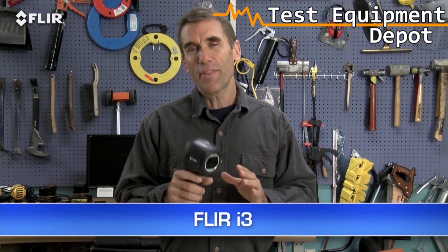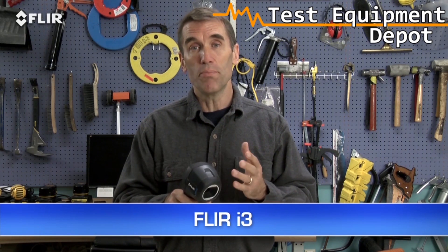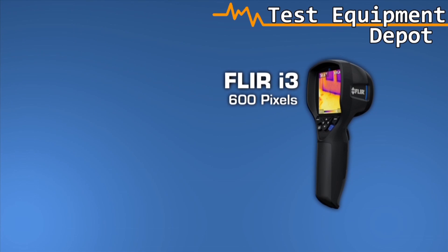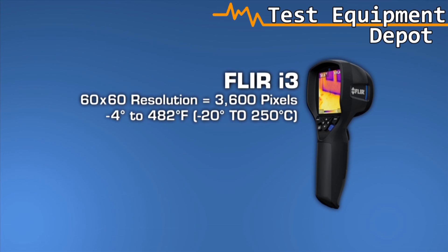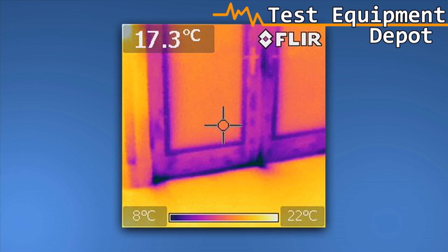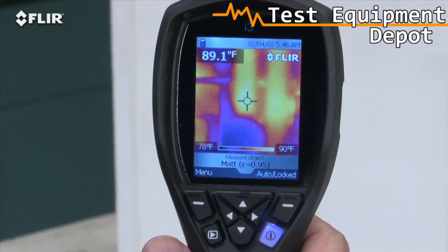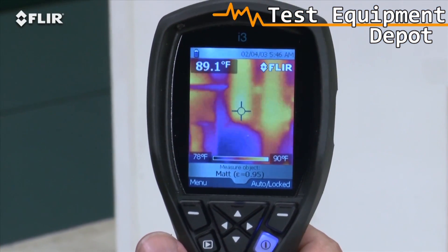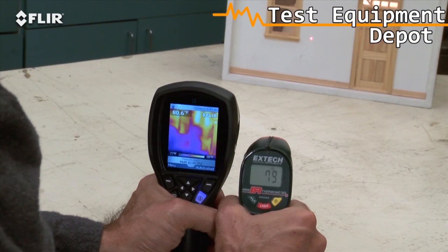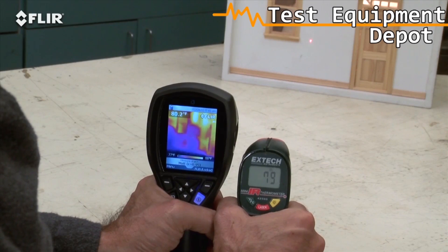Let's start with the i3. Nothing less expensive is going to be as reliable or fast at finding air leaks, missing insulation, moisture intrusion, or other signs of building defects. The i3's 60x60 thermal detector provides 3,600 measurement pixels with each image, and it produces a recognizable thermal picture of the scene on the 2.8-inch LCD. As you can see with our little dollhouse simulator here, it shows you where the hotter and cooler areas are right away.